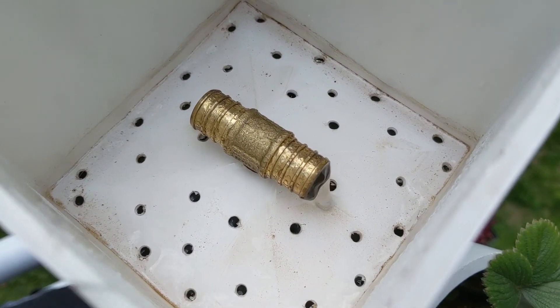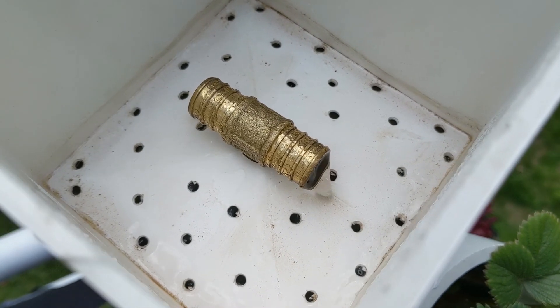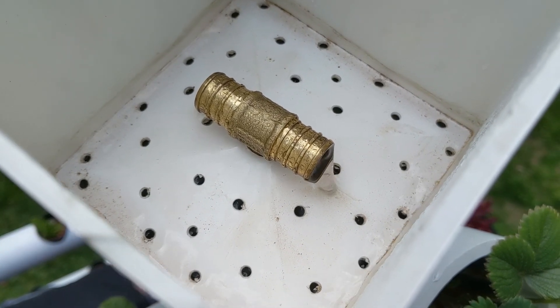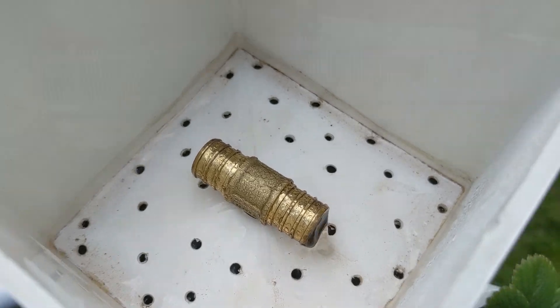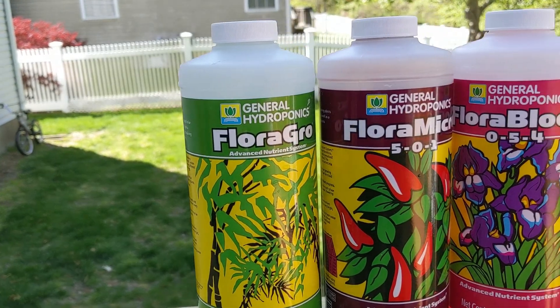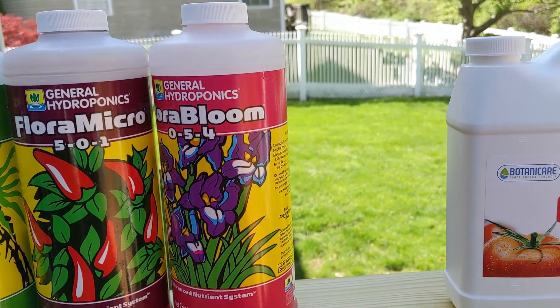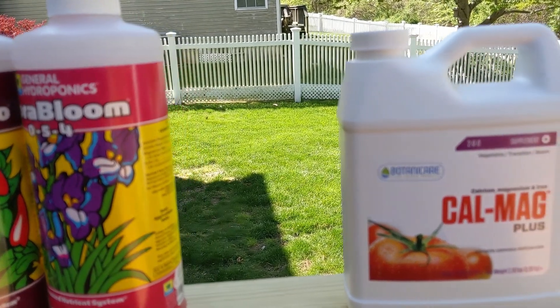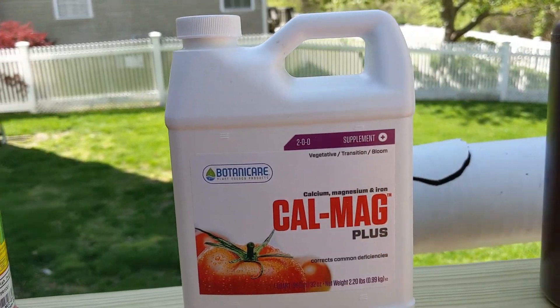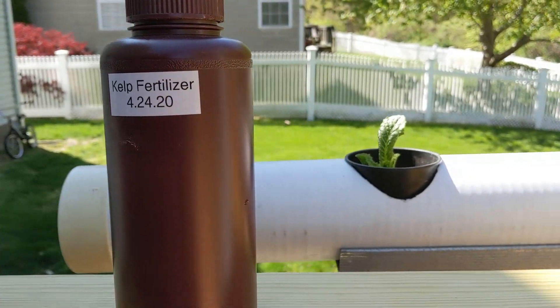Once the nutrients reach the top cap of the aeroponics tower, they are evenly dispersed drip-wise back down through two 5x5 fencing post caps — one of which has drilled holes for even dispersion — glued onto a cross-external cut of the 5x5 fencing post. For nutrients, I use the General Hydroponics system: Flora Grow, Flora Micro, and Flora Bloom. I also use Botany Care CalMag for calcium and magnesium needs, and I've been experimenting with developing my own kelp fertilizer for this system.